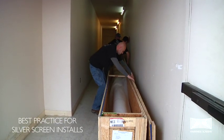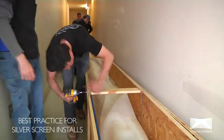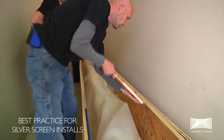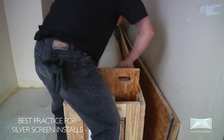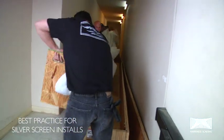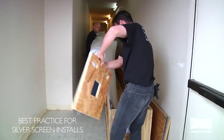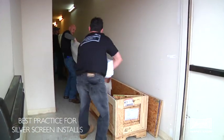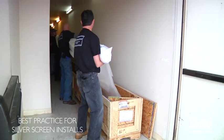Screens should be removed from their packaging with care, and flat hands should be used when lifting to prevent damaging the screen's surface. At least four people are required to carry the screen in its packing tube or crate into the auditorium and to install the screen onto the frame. Screens more than 20 feet high will need six to eight people to carry and install.